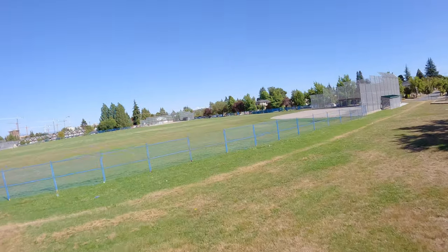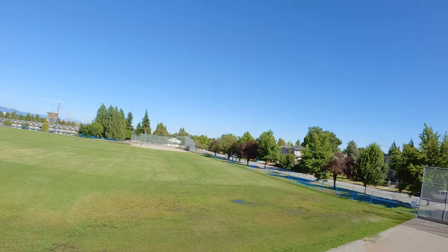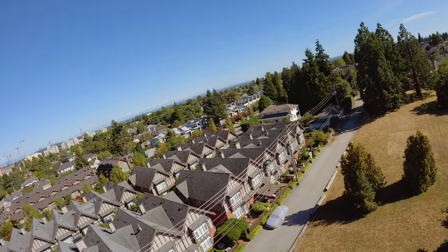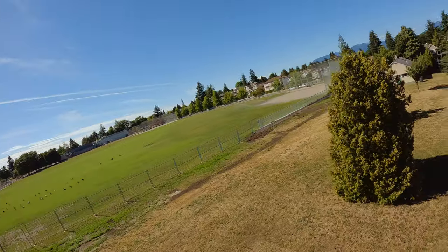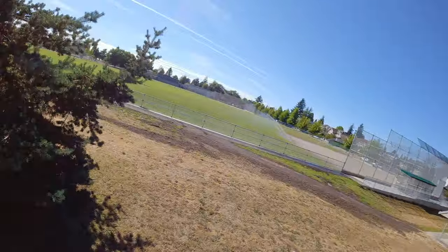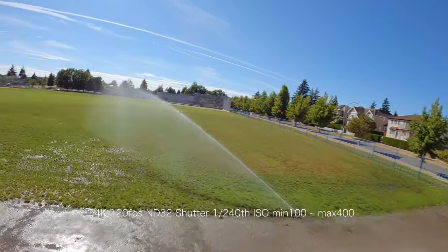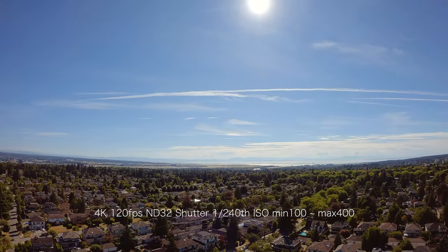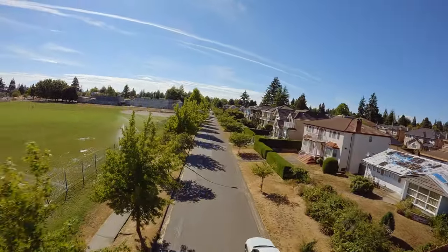One of my subscribers commented about concern over the unit overheating during flight, so I went out and took this video for you. This is shot at 4K 120fps — one of the most energy-intensive settings besides 5K 60fps. I flew my Explorer non-stop for 17 minutes straight and there was no sign of overheating. There are a lot of ventilation holes built into the camera, and with the fan running while flying, I don't think overheating will be an issue. And mind you, it was a bright sunny day at 26 degrees.